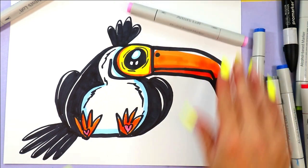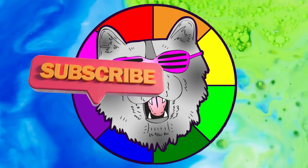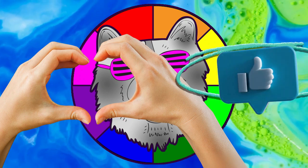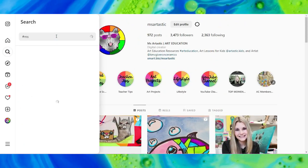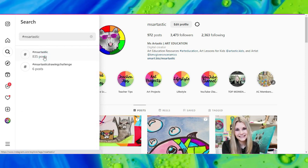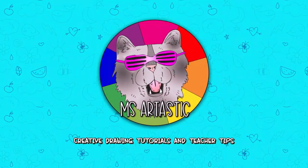And once you're done coloring in your toucan, your super cute toucan design is done! We're creating with Mizartastic YouTube videos. That's it for this episode, and I will see you in the next.